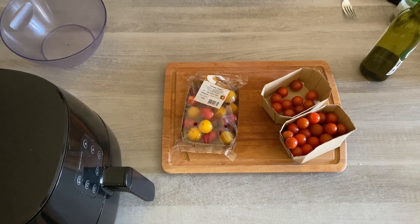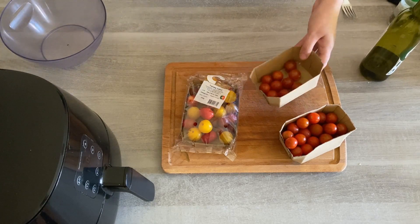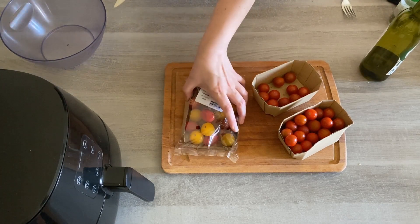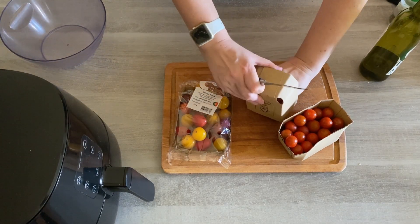To make a cherry tomato salad it's just as simple as it sounds — you're just cooking some cherry tomatoes in the air fryer and they're absolutely delicious. I had a fridge raid and found cherry tomatoes I'd had about a week that I'd been meaning to use, plus some I just bought yesterday, so together they're going to make a fantastic cherry tomato salad.